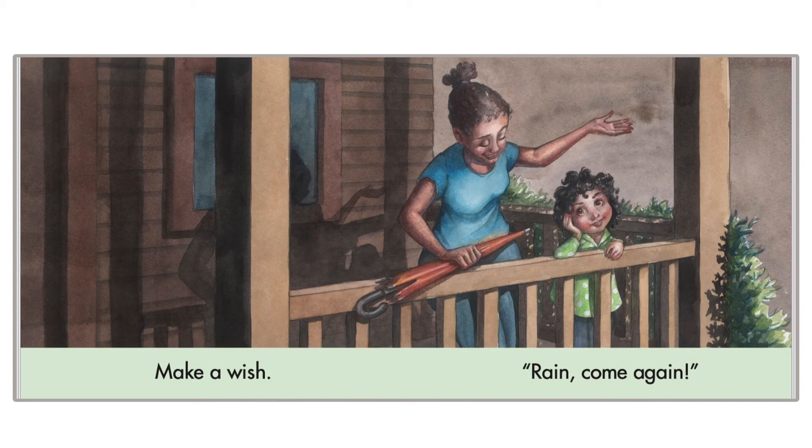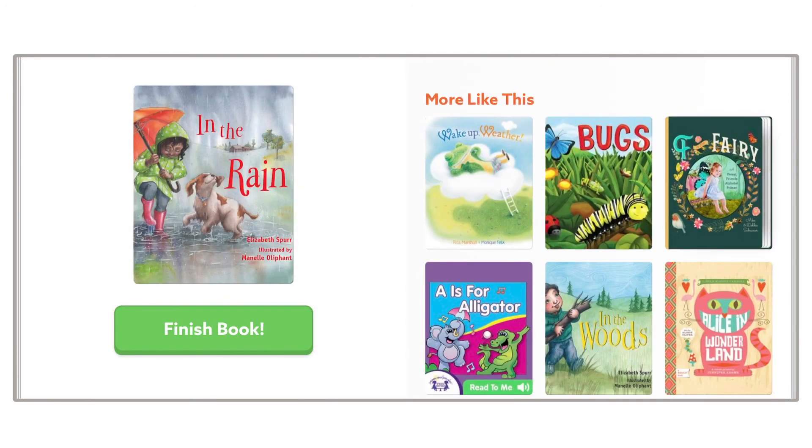Oh, I love the rain too. What about you? You can play outside in the rain and have a lot of fun. The end.